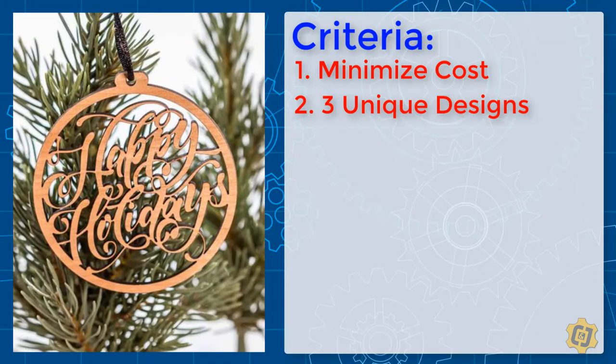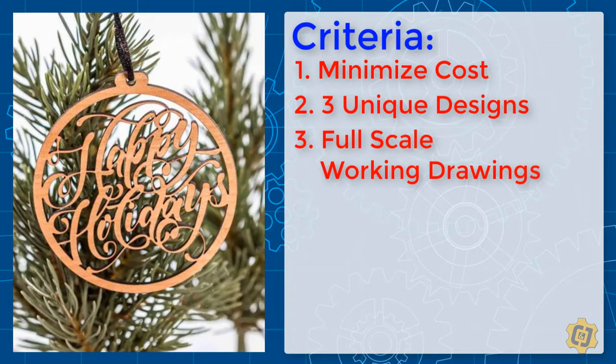Each of your designs should be placed full scale on separate working drawings for their approval. Be sure to include some overall dimensions to prove that you've stayed within the size requirements. The tech club would like to hang each ornament by a ribbon, so they're requiring you to have a quarter inch diameter hole or area at the top of the ornament that they can hang the ribbon by.